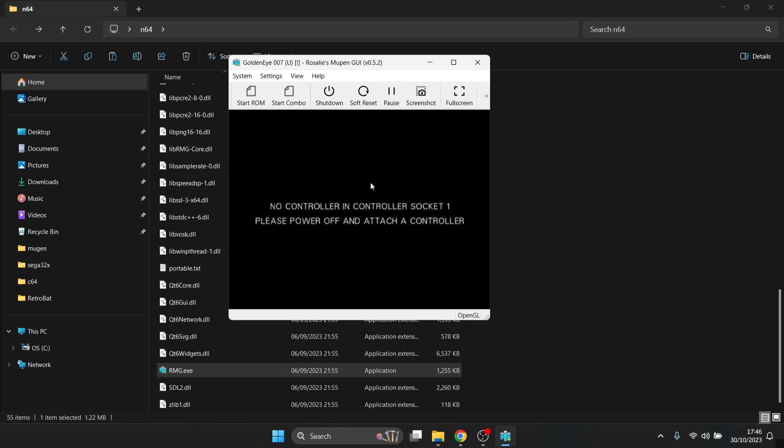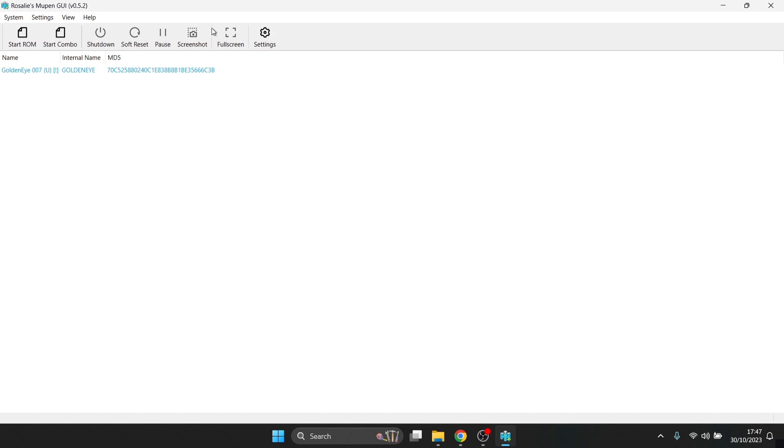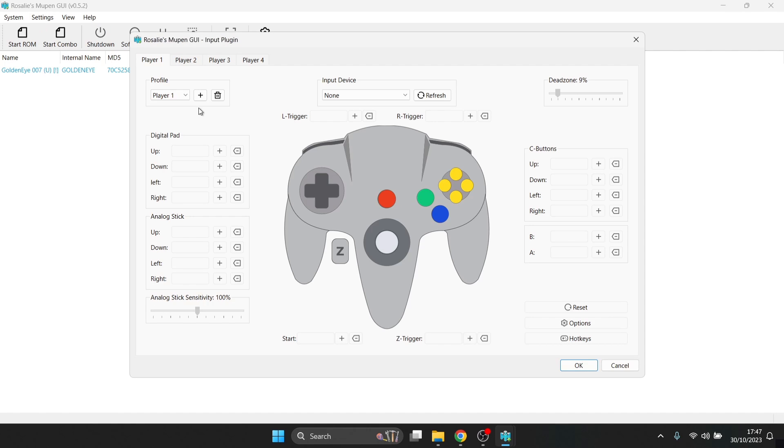When launching the game, it says "controller in socket 1 — please power off and attach controller," so we need to set up a controller. Back to rmg.exe — go to Settings, then select Input. Keep this on Player 1 under your profile. Under Input Device, I'm going to select my Google Stadia controller, which is connected via Bluetooth.